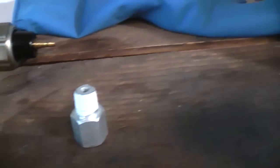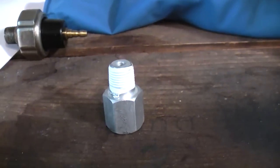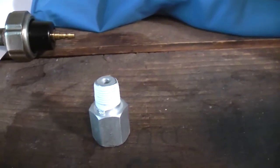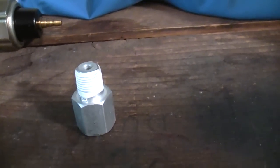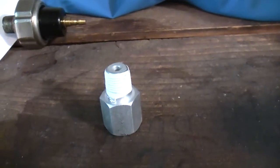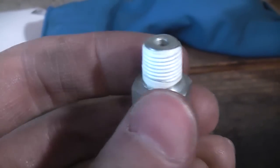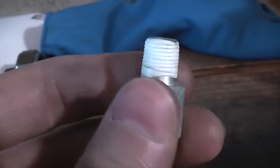I wrapped the test fitting with a bit of Teflon tape. When I reinstall the pressure switch, I'm going to use liquid thread sealer — that's what I usually use — but for temporary purposes like this, Teflon tape is easier. And when I'm done, I don't make a mess in the storage case with the liquid thread sealer.